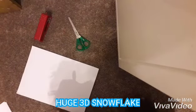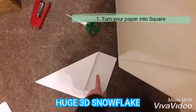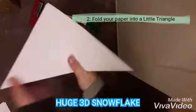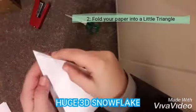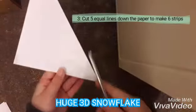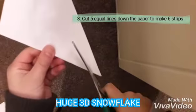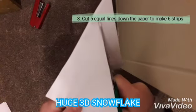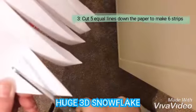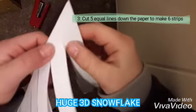So first you've got to do this fold, and then you've got to cut this off, and then you've just got this and you're going to want to fold it again. Then I cut five lines which will make six strips — make sure it's an even number. By the way, you're going to want to make them quite close to the edge.